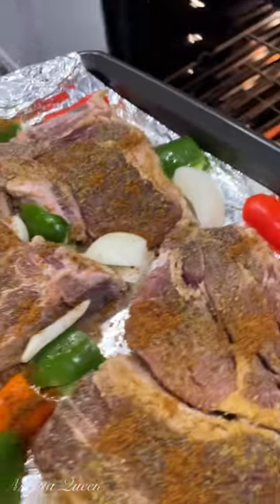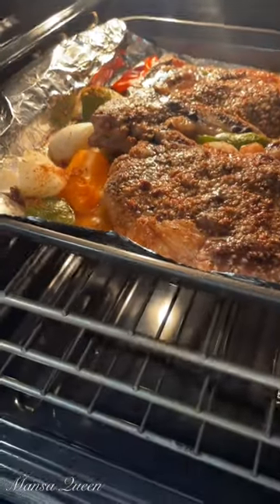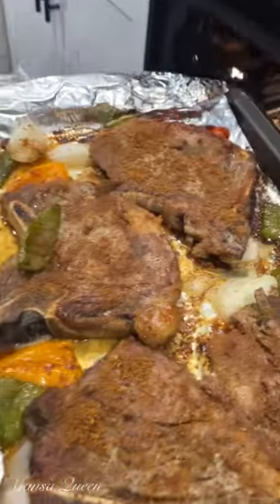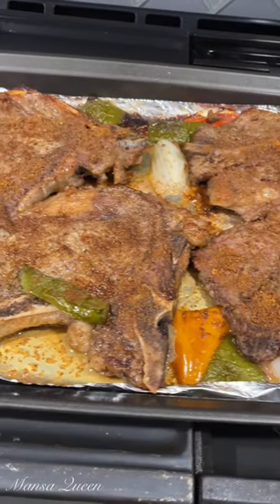Time to put this baby into the oven, and just like that it is out of the oven — nice and sizzling! This is so simple and so delicious. You can see that the fat has rendered and it has released its own juices. This is what it looks like.